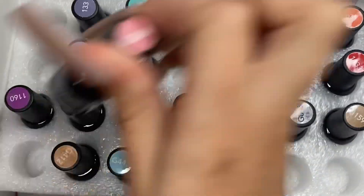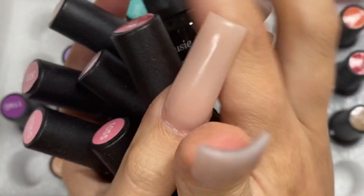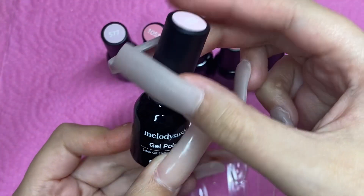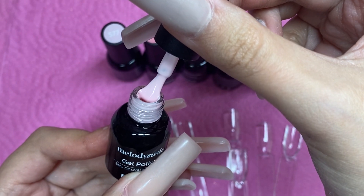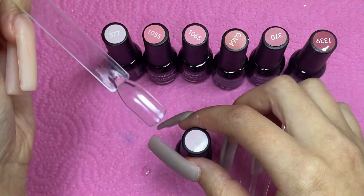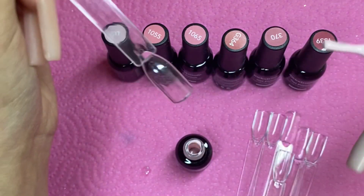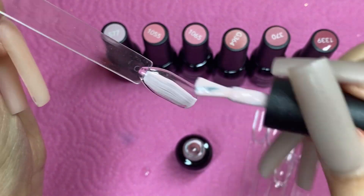I really wanted to go for these pinks, blues, purples, glitters, and browns — it comes with all these beautiful colors that I really love and would use, so that's why I chose these. You can use my discount code MYRAK. I do have two other discount codes with Melody Susie — one for their nail disc collector and one for another gel polish kit — all linked down in the description.